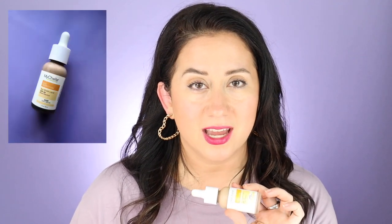They do have different percentages of zinc. The non-tinted has 20.5% zinc, and the tinted version has 16.1% zinc. I prefer zinc that's a little higher, at around 20 — that's just a personal preference.